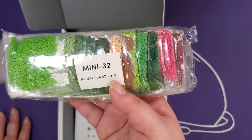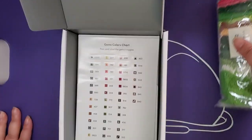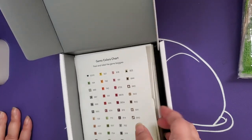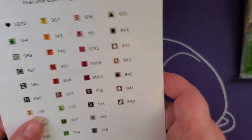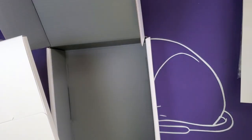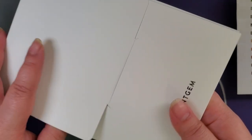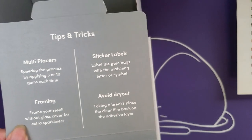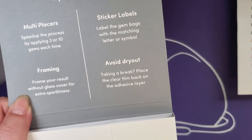The drills are marked in case you decide to store these separate from the kit. Oh cool — we have pre-cut stickers. That's a very beautiful color palette — lots of like fall vibes and forest vibes. They come in an envelope; I'm almost getting Apple and Samsung packaging vibes. Tips and tricks: multi-placers speed up the process by applying three or ten gems at a time.